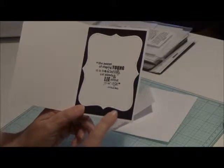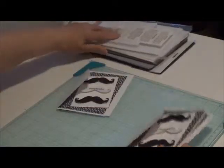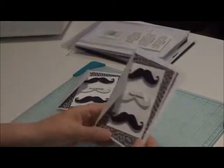I put the black layer and this is just recollections cardstock. Actually, these cards that I used were pre-made and these are recollections. That's what I use — I have these and I figured, let me finish them up and use them.